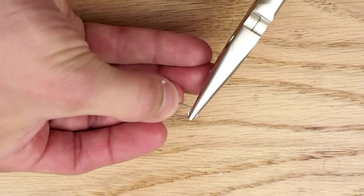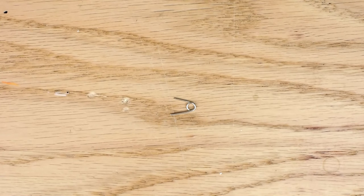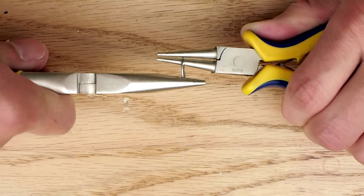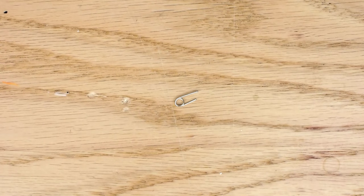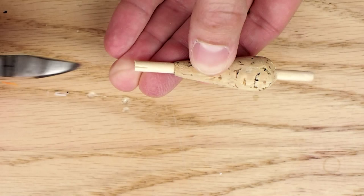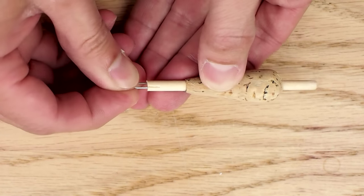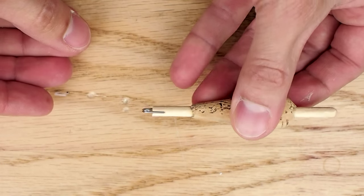Next I take a standard safety pin and cut it so I'm left with the coiled part on the bottom plus about a quarter inch on each leg. I use two pairs of pliers to bend these legs so that they're parallel. Then I make shallow indentions on opposite sides of the dowel on the bottom of the bobber with diagonal cutting pliers, being careful to only use a little bit of force — it's easy to cut all the way through. The safety pin coil legs slide into these indentions and help hold the coil in place.